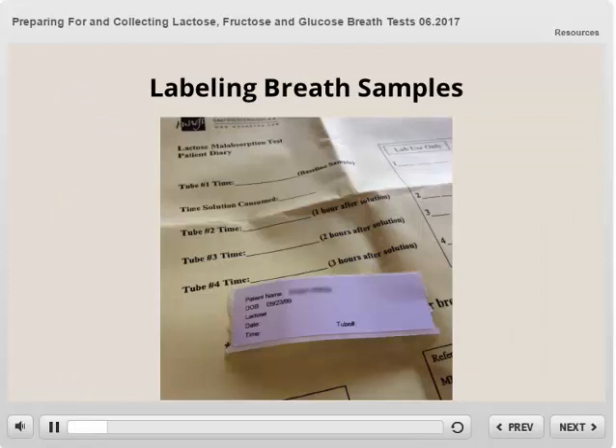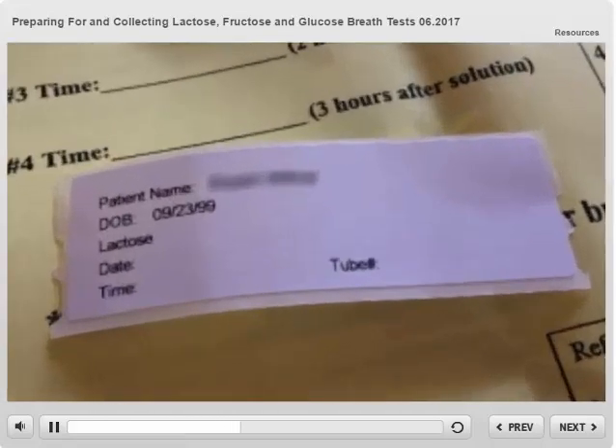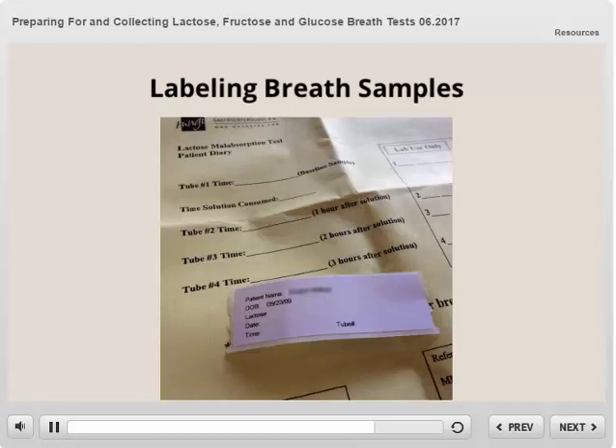Labeling your breath samples: immediately after collecting each tube, it is very important to label them. Using the printed labels, document the date, time, and the tube number in the appropriate spots, and then place the label on the tube. You will also document the time of collection on the patient diary.